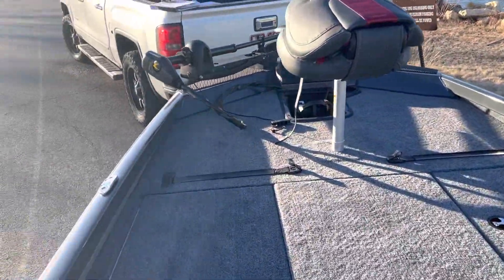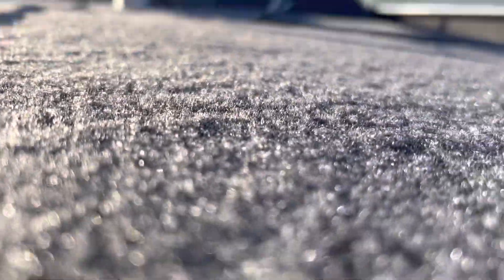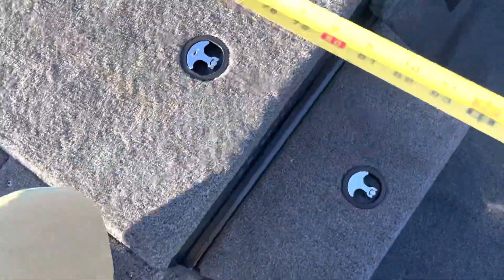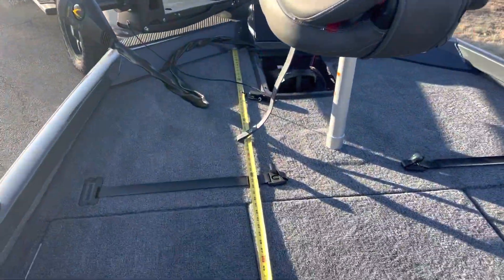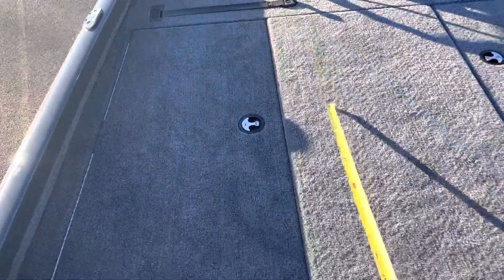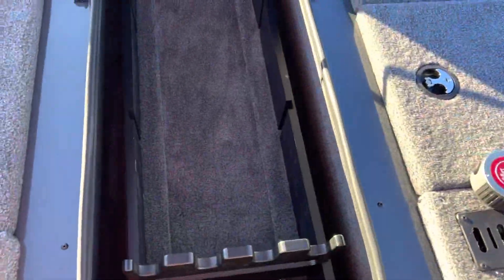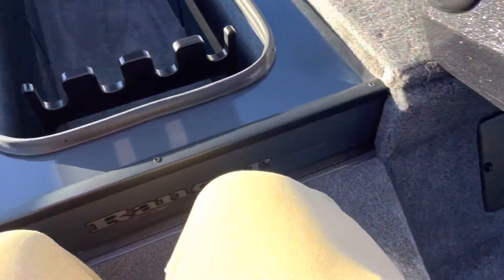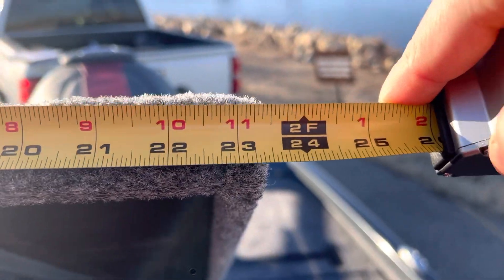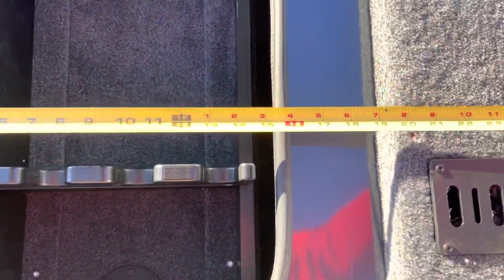And all the way from the edge of the recessed foot pedal back to the end of the rod box lid, that length is about 75-76 inches. You could exaggerate that number if you get all the way up to the bow — it's about 95-96 inches. The true lid width of this rod box is about 23 inches, and the opening is more like 15.5 inches. It does flare out a little bit on the sides.